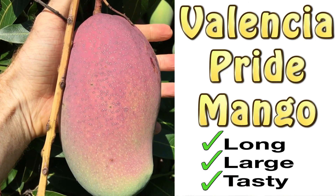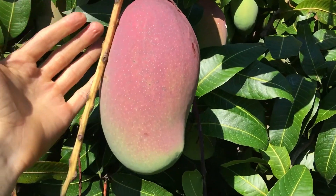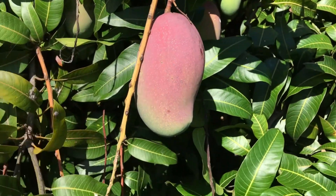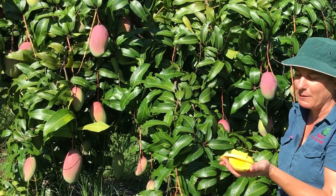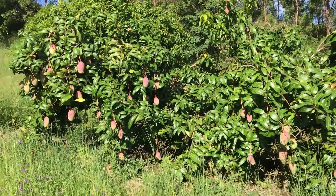This mango is a Valencia Pride — you can see it has long, thin mangoes and they're really great in size, beautiful color, beautiful texture, smooth flesh. A really lovely freshly eaten mango, so I really adore this one. We rate it highly in terms of flavor. It's quite a big tree, so you do need lots of space.